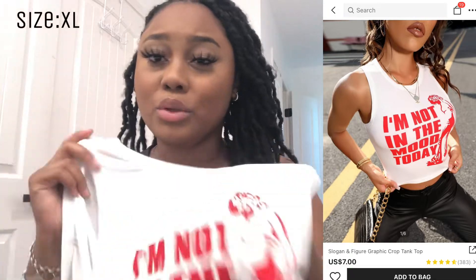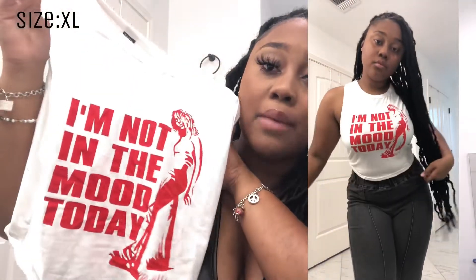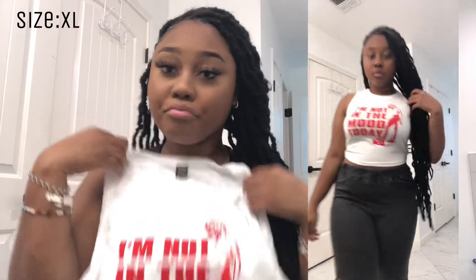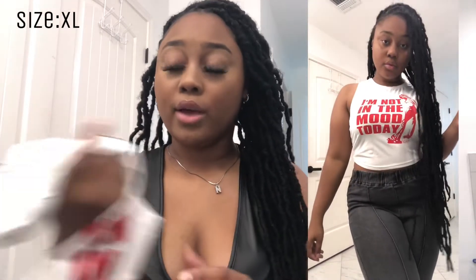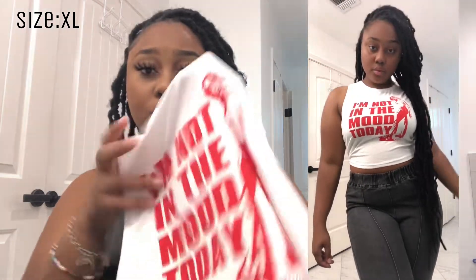This other shirt I got is just like a random everyday shirt. It says 'I'm not in the mood today' — nothing special about it, I just got it for a regular cute day when I'm not feeling totally dressed up. It has a girl on it with red letters. It's a crop top in a size extra large.